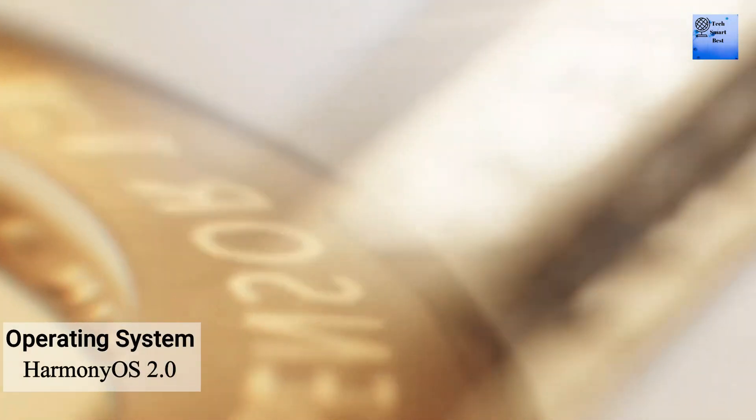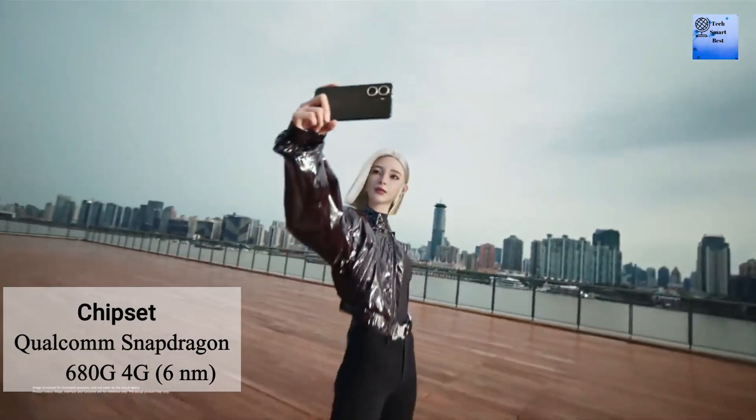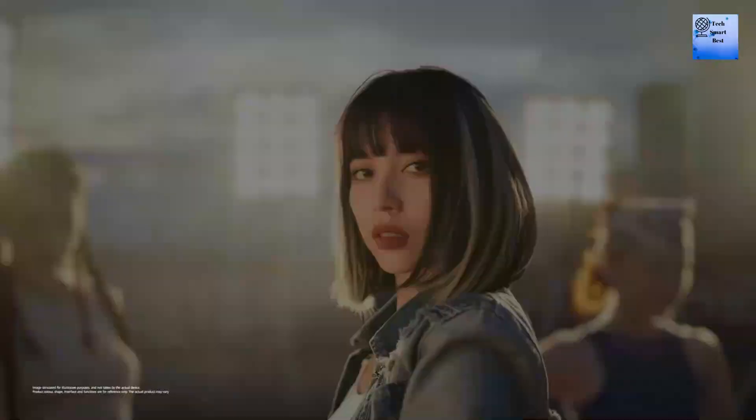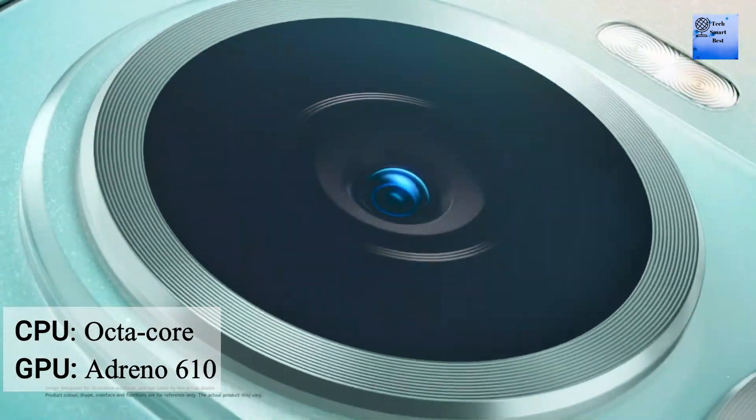The operating system of this smartphone is HarmonyOS 2.0. The chipset is the Qualcomm Snapdragon 680, built on a 6nm process. The CPU is octa-core and the GPU is Adreno 610.